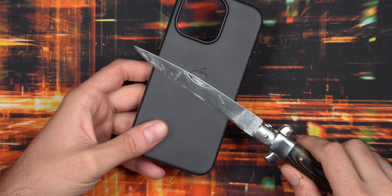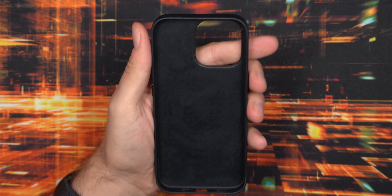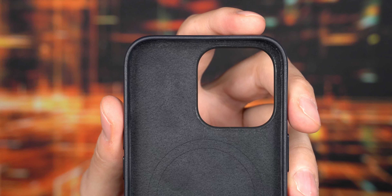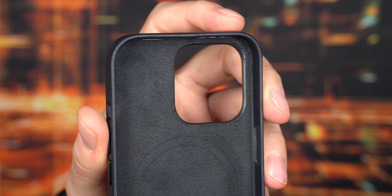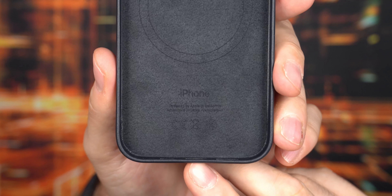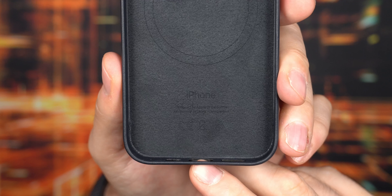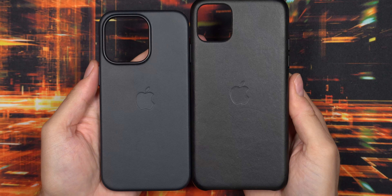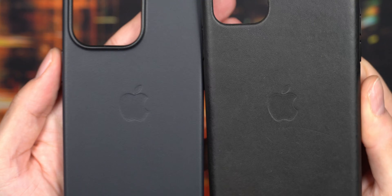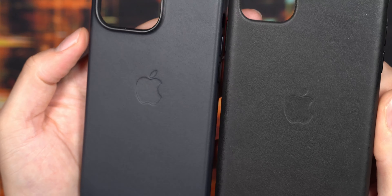My stainless steel knife can hold up this case because of that magnet in the back. I've seen people use it for car mounts and tripod mounts, but I'm not really used to that personally — it's a nice feature to have though. Inside they have a soft fabric lining so it won't scratch your phone even if there's some dust when you install the case. Here you can see the color difference between the black 11 Pro Max case and the midnight color.